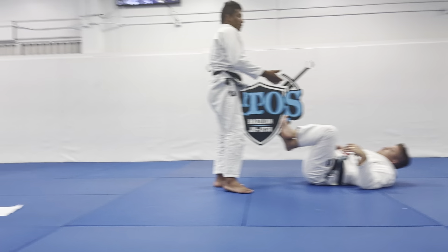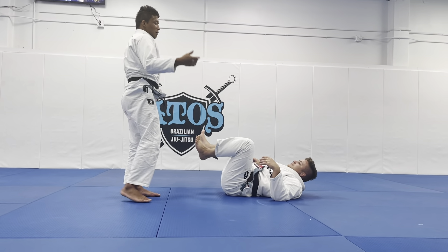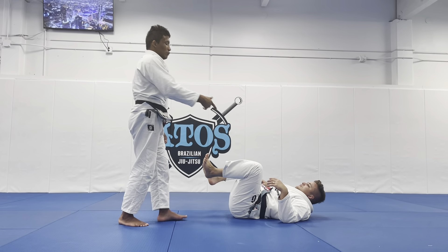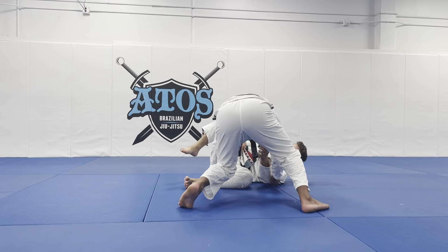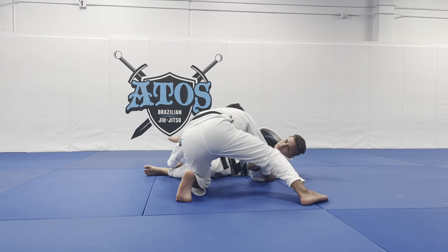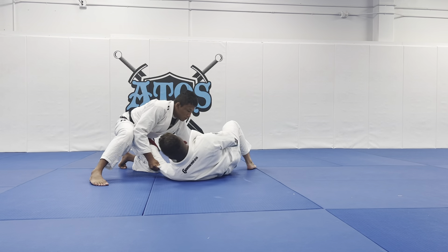If my opponent lays down, I will not grab his back. This time I will focus on his arm. If I want to transition here, I will grab his arm, because now I can stretch his leg and pull him through. I will do this position.